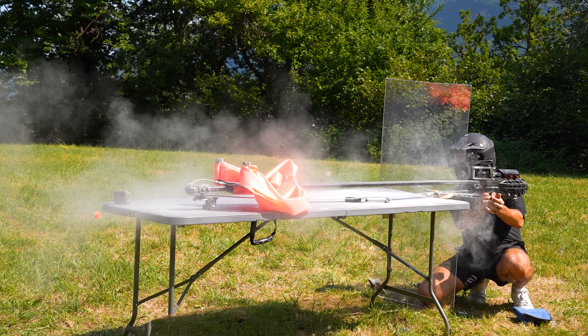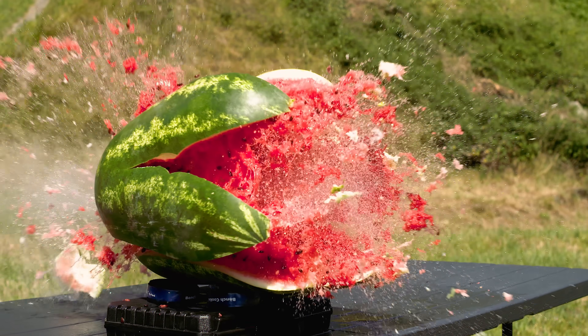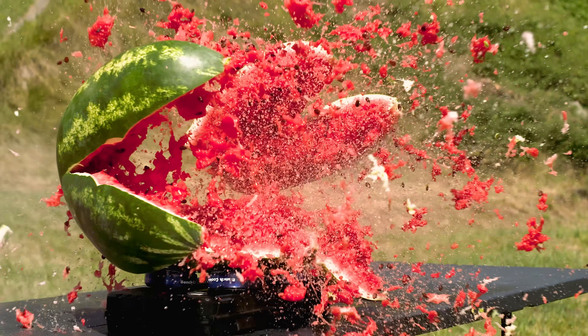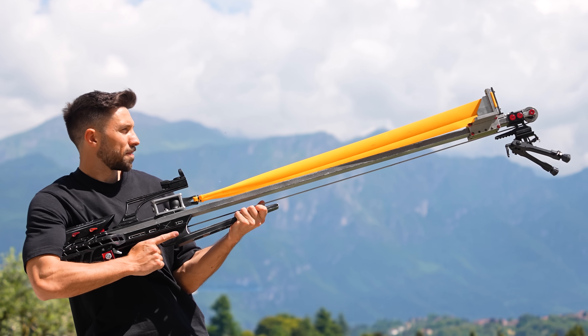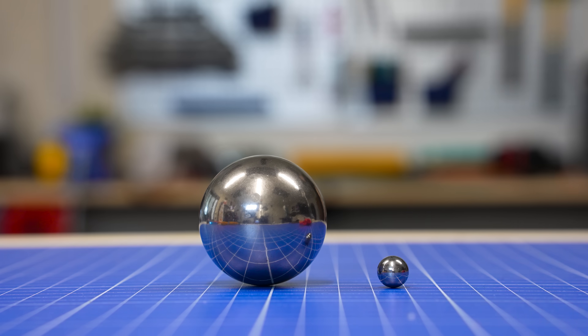How dangerous is a slingshot that shoots 50mm steel balls? A while ago I built a mechanical slingshot in my garage capable of shooting huge steel balls pretty fast.